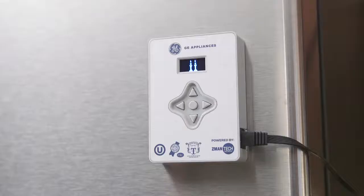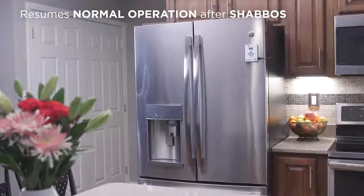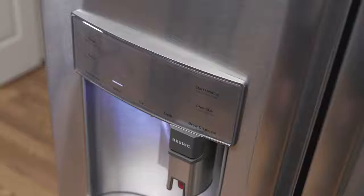It will automatically switch your refrigerator into Shabbos mode each week and during holidays. Then once the Shabbos mode has ended, your refrigerator will automatically resume normal operation.